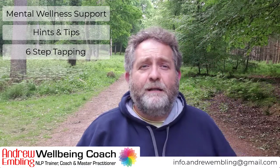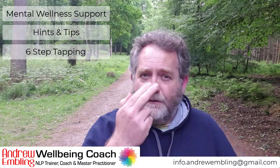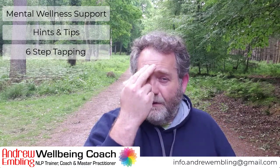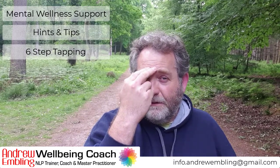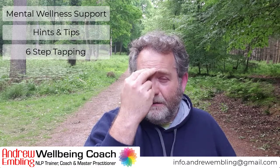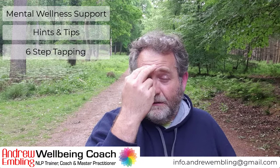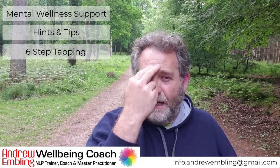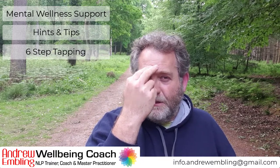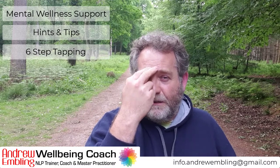The next point is the bridge of the nose. Just using two fingers, any hand, whichever is right for you. Tapping here. What is it — this thought, this feeling, this intention? Where is it? Can you feel it in the body? Is it tight? Is it hot? Is it cold? Is it moving? Has it got a shape? Has it got a colour? Just connect with it, the purpose, the intention. If any of these points are uncomfortable, don't tap on them — just move on. If you want a number, just tap seven times on these. Chat and tap, as I like to say.